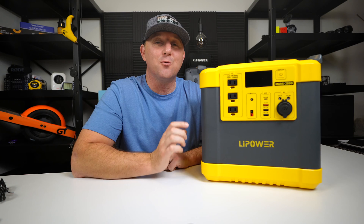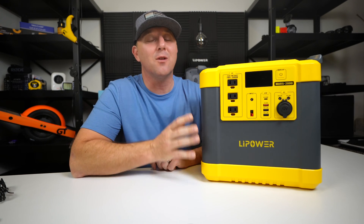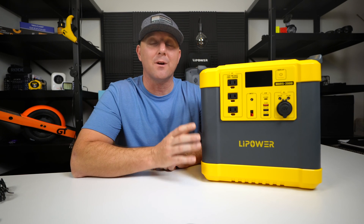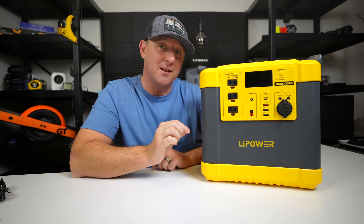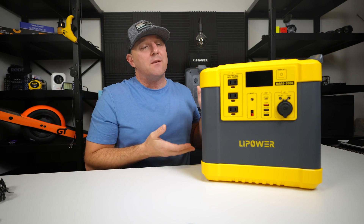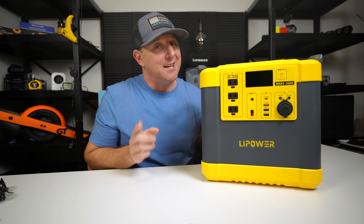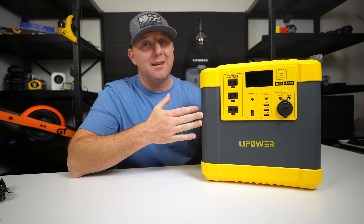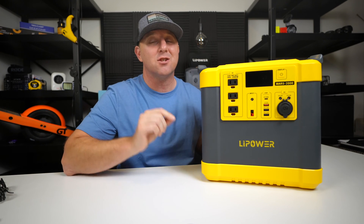The LiPower Mars 2000 has a 1,460 watt hour lithium iron phosphate battery, or LFP battery, rated at up to 3,500 discharge cycles with 80% full battery capacity remaining. Very few manufacturers still use NMC chemistry, but it is still out there, and LFP is the gold standard in battery chemistry. This Mars 2000 checks the box.